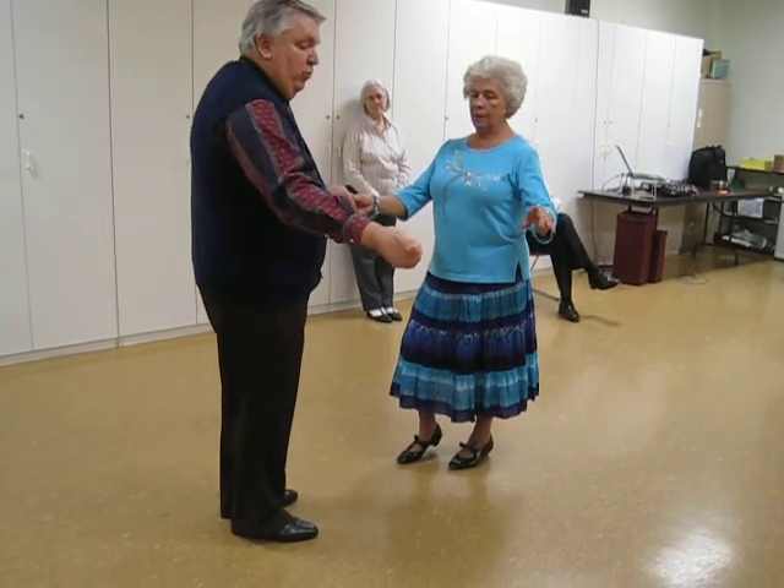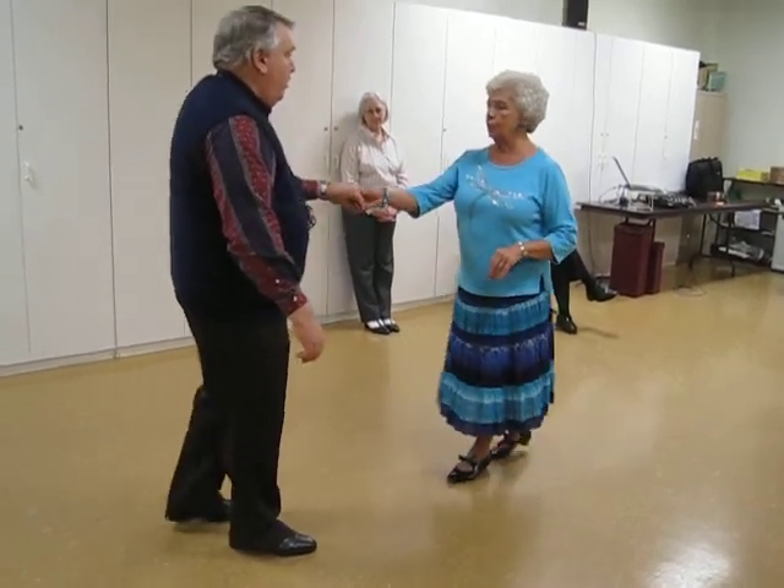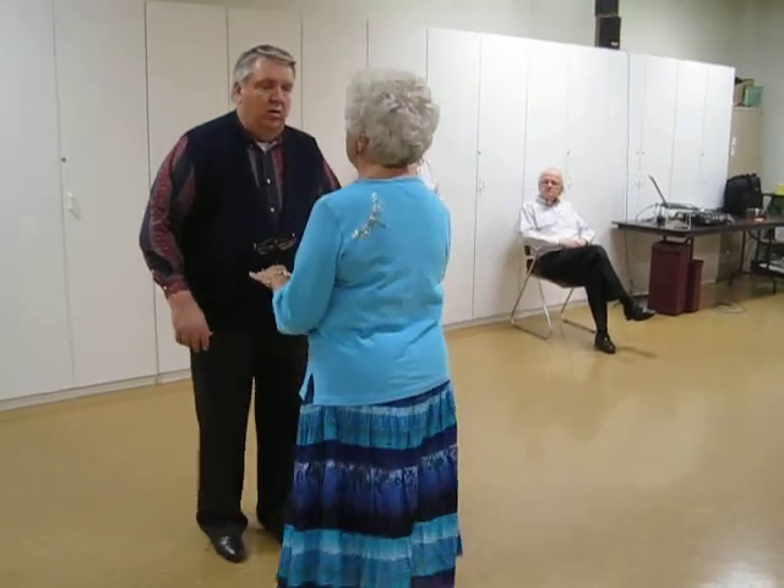Ladies on the man's left, he's moving over to the right. So I'm going into the center, rock recover — one, two, three, and a one, two, three.